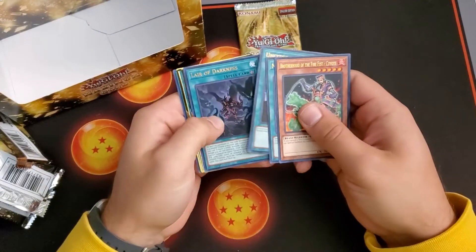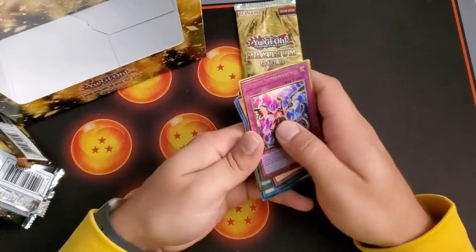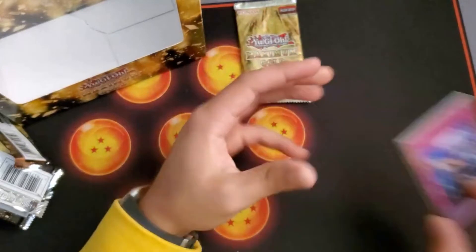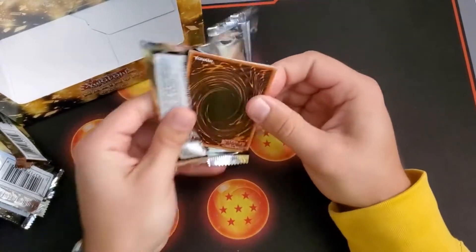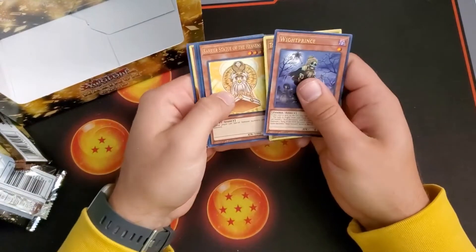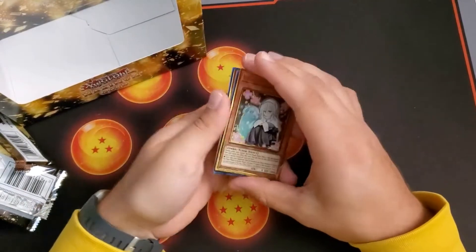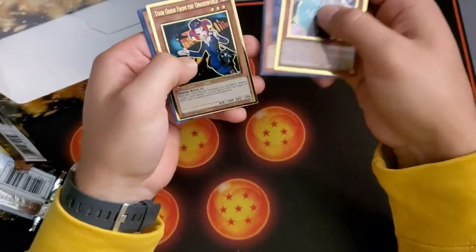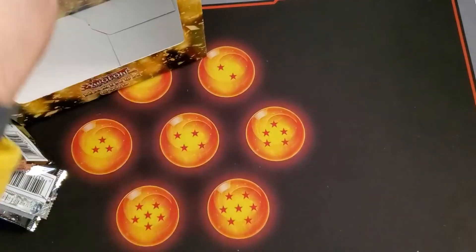Looks like a Die — wait, we got Infinite Impermanence! Cosmo Brain is our other one, but Imperm coming in strong! That is a damn good looking card, and a very very good card in the meta game right now. I am very happy with that pull. We also got Tour Guide and Ghost Sister and Spooky Dogwood. Dimensional Prison and Tuning to follow it up. Ghost Sister and Spooky Dogwood looks good. Tour Guide is pretty nice.